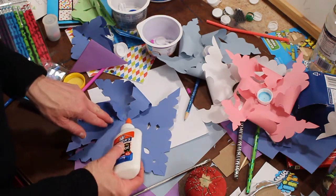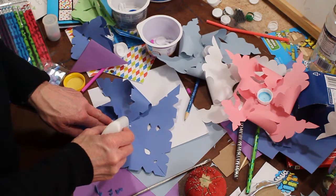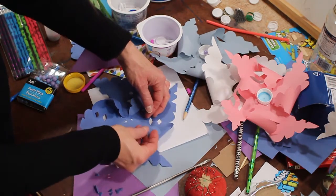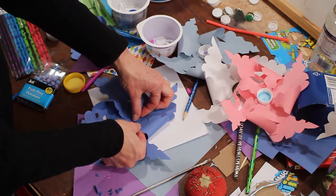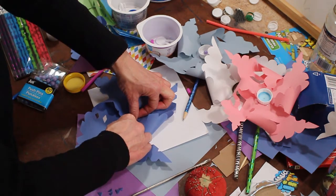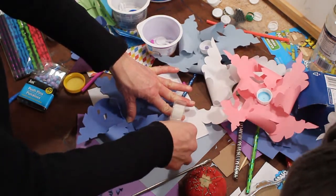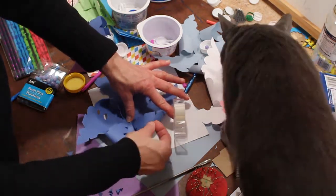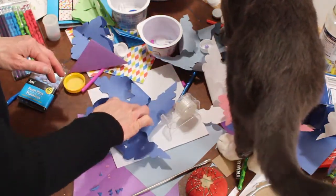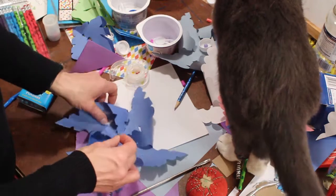I'm going to turn it around. And again, we're folding down every other one, maintaining a loop there. Hold those down, get some tape. And now I'm going to get a bigger piece of tape that will cover all four of those centers.